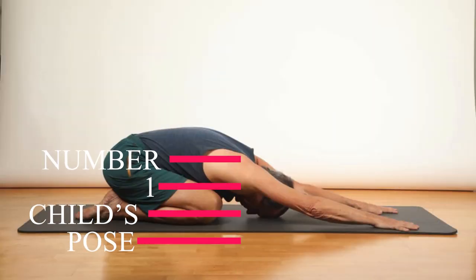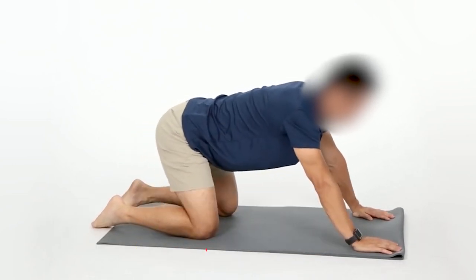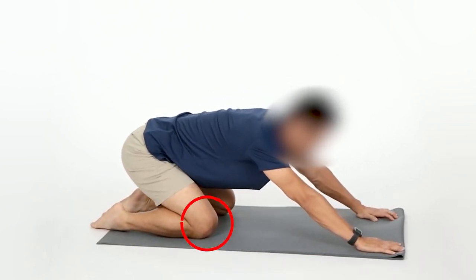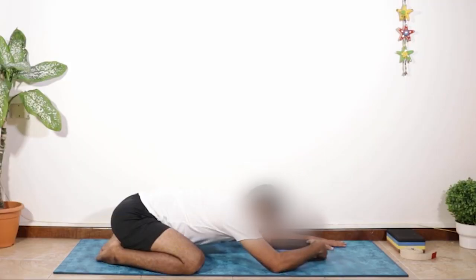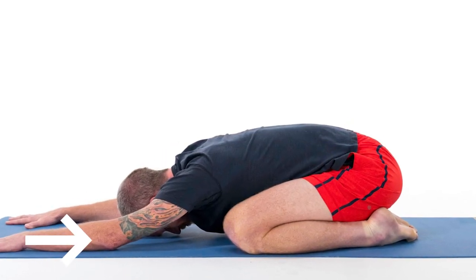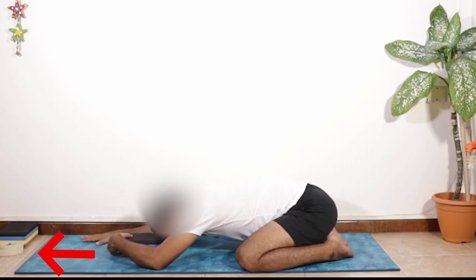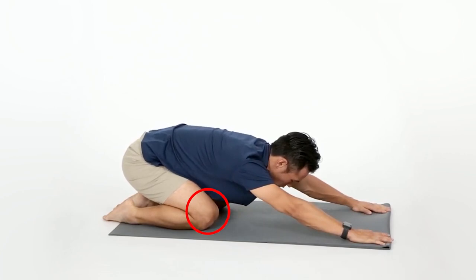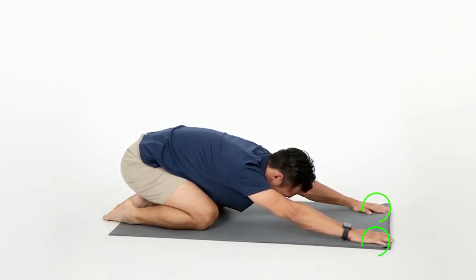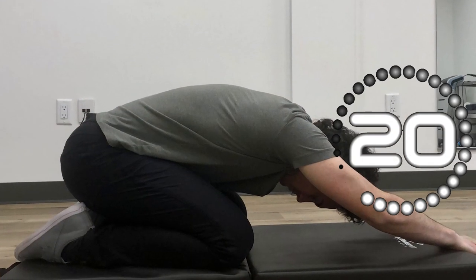Number one: child's pose. Kneel on a carpeted floor or ideally a yoga mat with your knees hip width apart and your feet together behind you. Take a calming breath in and as you exhale, lay your torso over your thighs, slowly bringing your forehead to rest on the floor. Try to lengthen your neck and spine by drawing your ribs away from your tailbone and the crown of your head away from your shoulders. Extend your arms overhead in front of you. You can adjust this posture by taking your knees even further apart or inching your fingertips forward to see what feels most comfortable. Hold for one to two minutes or longer.